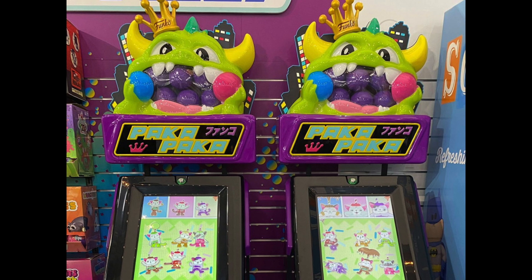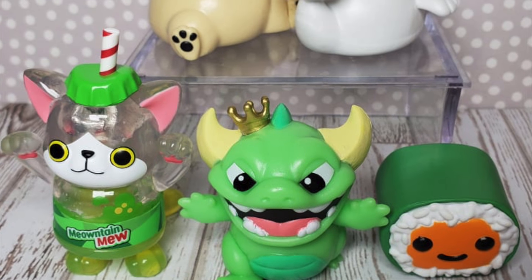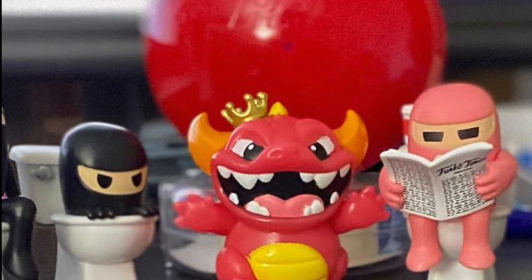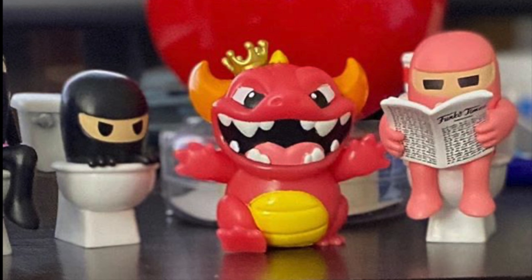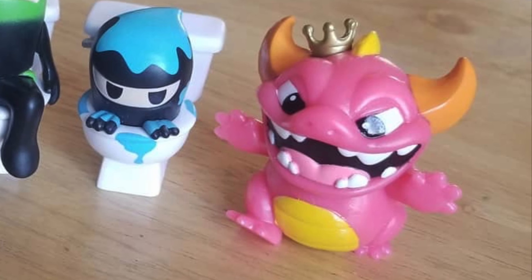Pones una moneda y te sale una figura. Por cierto, estoy buscando el dragón, la mascota de Paka Paka. Me da igual el color — hay verde, rojo, que brilla en la oscuridad. Pero bueno, al ser la mascota y al ser un dragón, quiero conseguirlo. Si alguien tiene información, se lo compro.